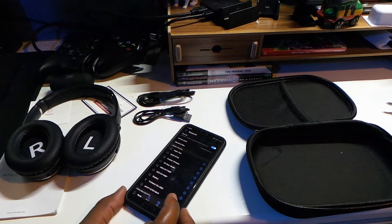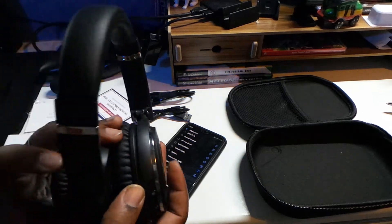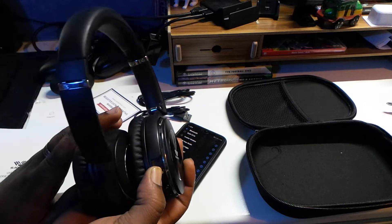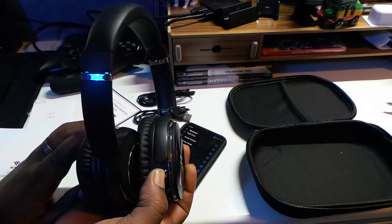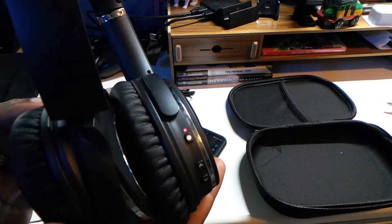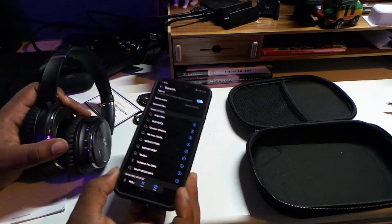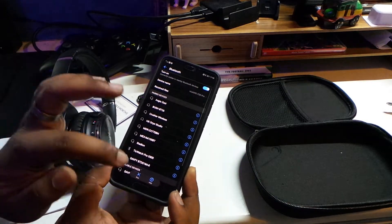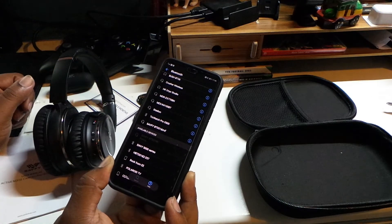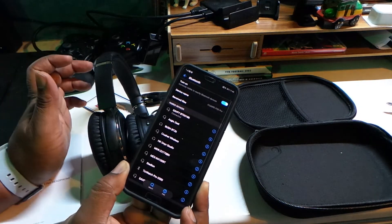Alright guys, let me try and pair up the headphones. I'm gonna press what looks like the pairing button and hold that down until something happens. Standard Bluetooth procedure — wait till it starts flashing blue and red. And there we go — 'Savfy BT' appeared. Let's see how long it takes to pair. Yeah, we're good!